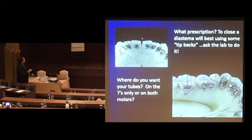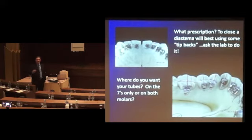Closing the space — the central diastema here. Some clients will say they want tubes on both molars. In one of the courses in Korea, they're teaching to make lingual slightly simpler, easier insertion of the wire — for some people, they don't put a tube on both sides. Did you know about that?